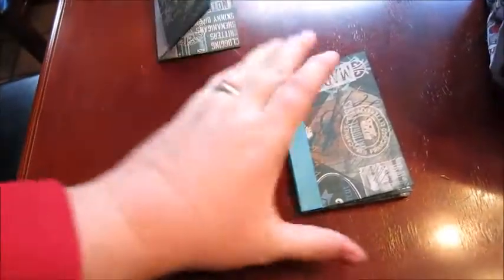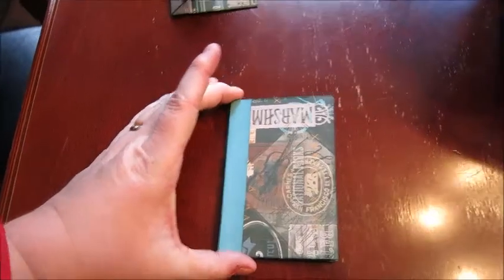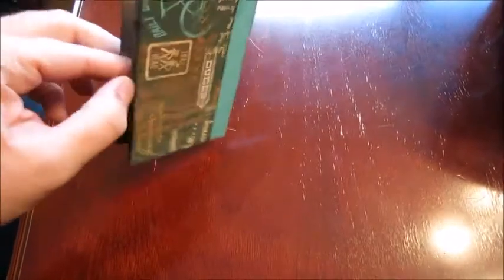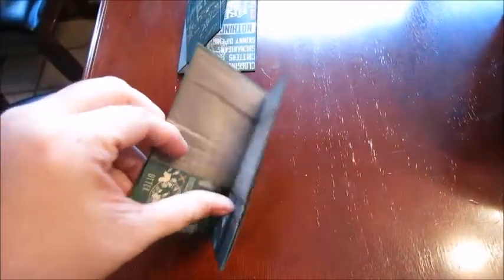I made half of those, and the other half is this one, which is just every single one of these is a pocket — there are six or eight pockets in it. So those are the two albums that I made.